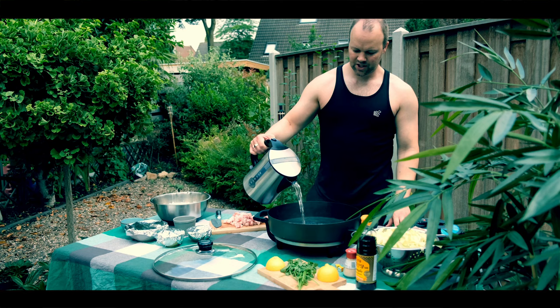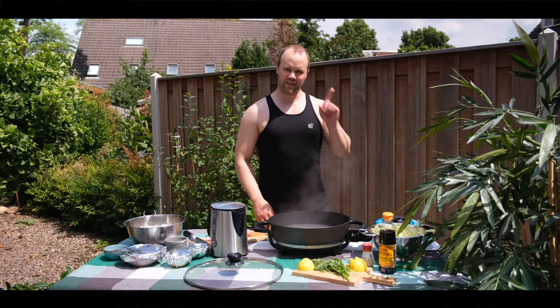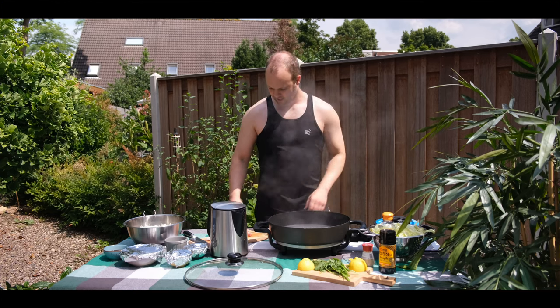By the way, last time I made a chicken afritada. If you did not watch the chicken afritada, you can still watch it here.